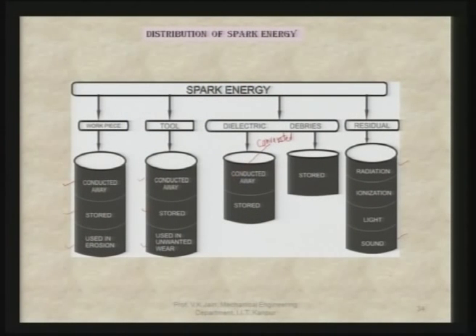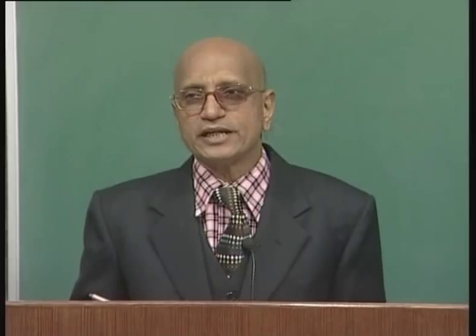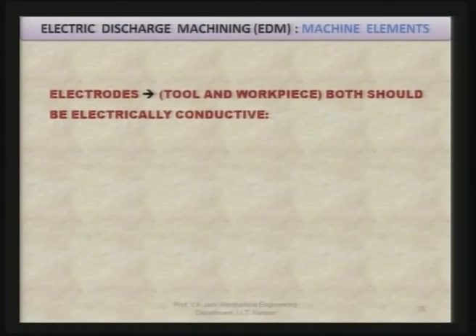This is the distribution of spark energy during the EDM process. We have two electrodes: one is the tool and the other is the work piece. The tool is mostly the cathode but sometimes may be the anode, and the work piece is mostly the anode but sometimes may be the cathode. Both should be electrically conductive for the EDM process to operate.